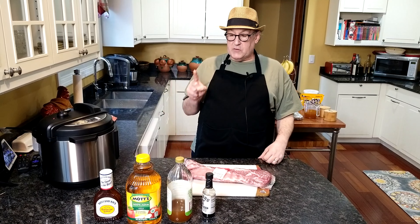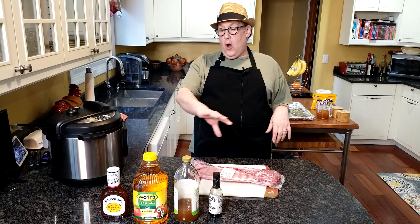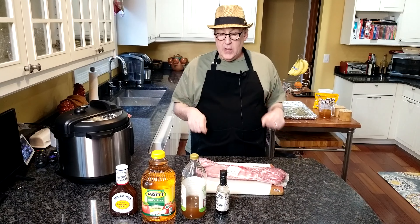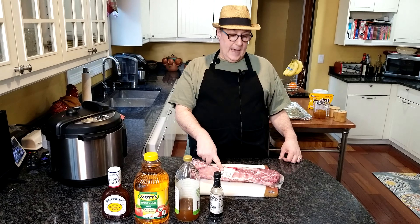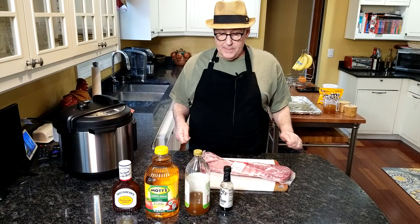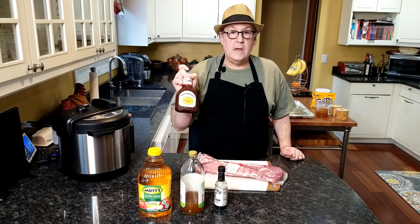This recipe will do either two or four pounds of ribs. I've got 3.5 pounds. All the measurements would stay the same. If you've got 4 pounds or a little bit over, you're good. The liquid measurements would stay the same; the only thing that changes is the cooking time. We need about three pounds baby back ribs, some apple juice, and some apple cider.